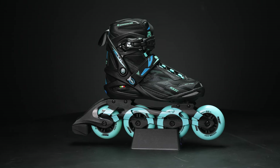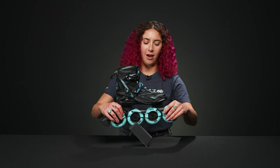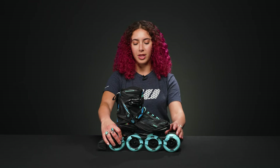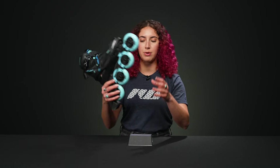Hey, I'm Nadia. Welcome to Inline Warehouse. Today I'm going to talk to you about the Roces Helium TIF skates. The TIF in that name stands for the invisible frame, which is what this is supposed to look like. Obviously you can see that there is a real frame there, but it looks really fun, and it's on both sides, which is really nice.